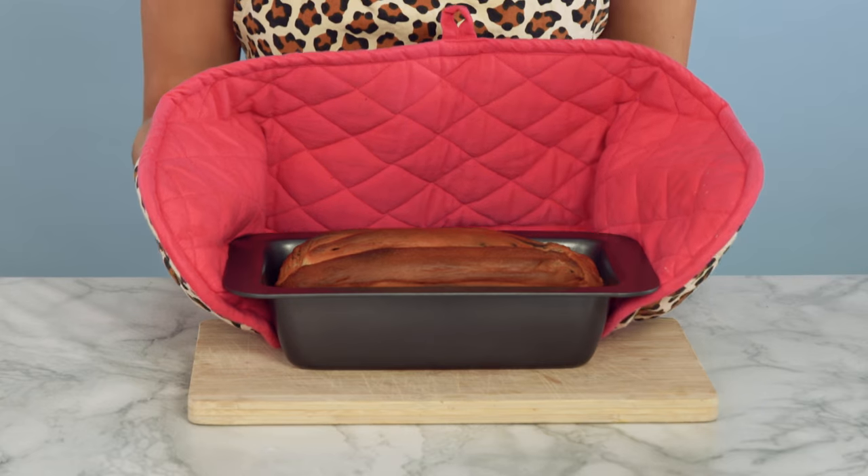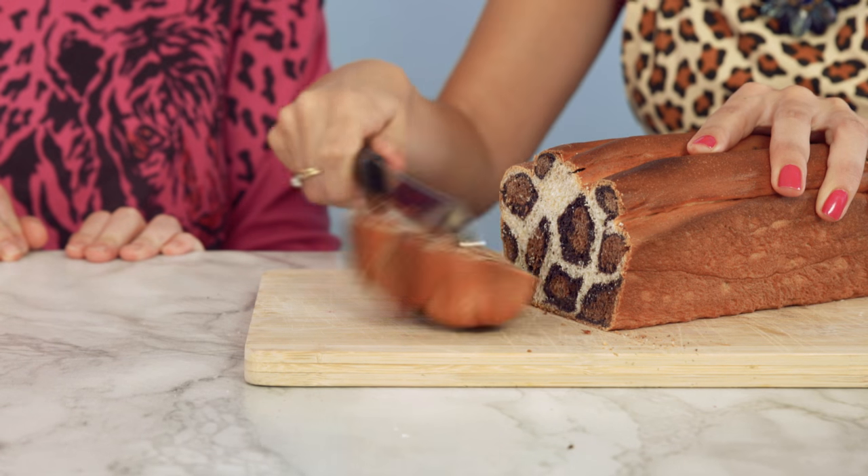The bread is ready. Surprise! It isn't normal bread — it's leopard print. Okay, stop it — it's leopard print!